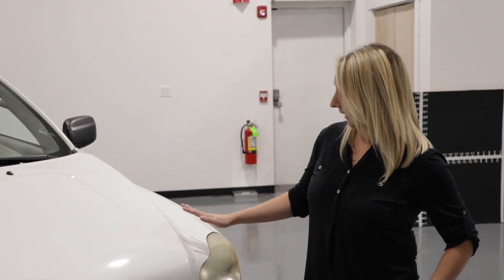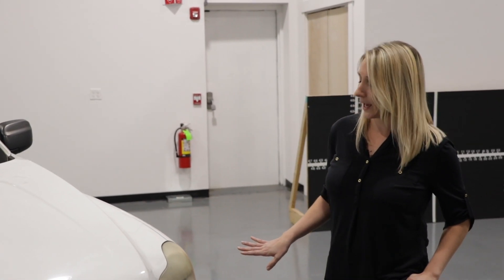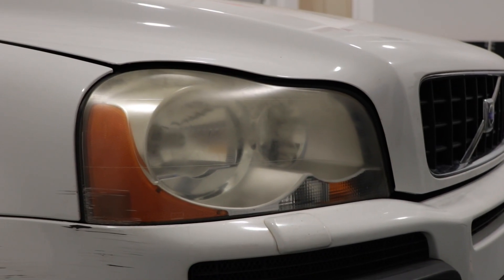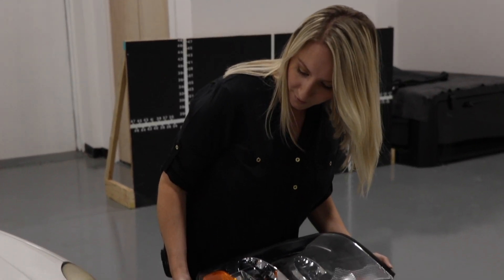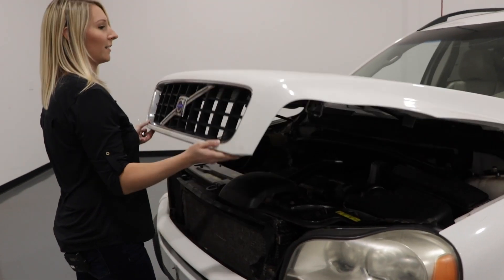I love my Volvo, but the headlights are getting really old. You can tell they're yellow and they're dingy and I'm just really not feeling it. You just told me that I could do that repair myself for a fraction of that cost, so I want to give it a try.